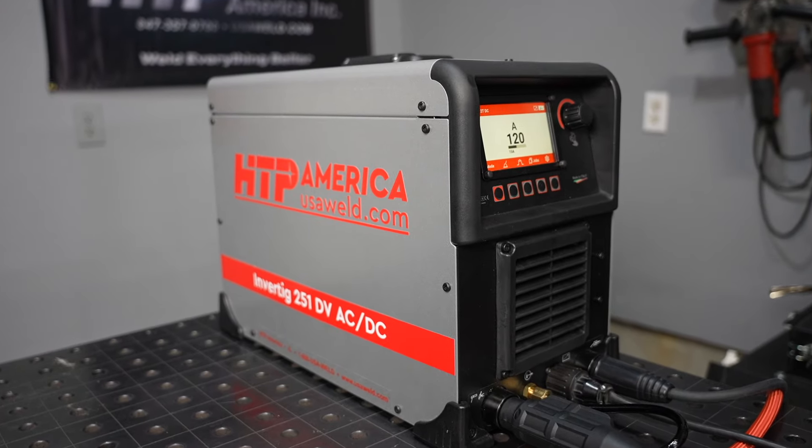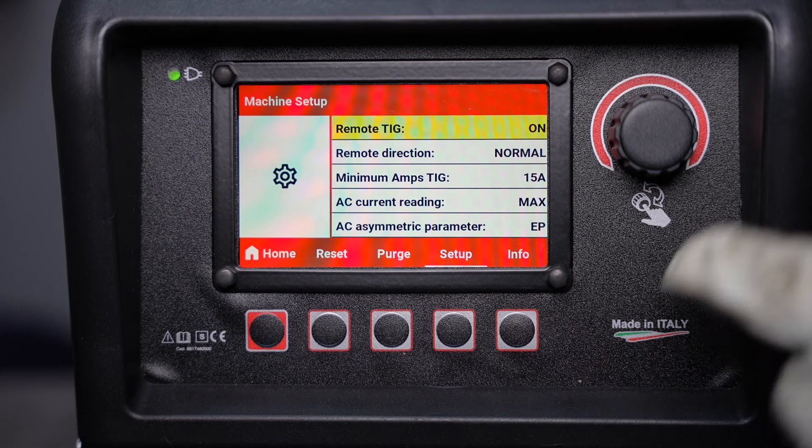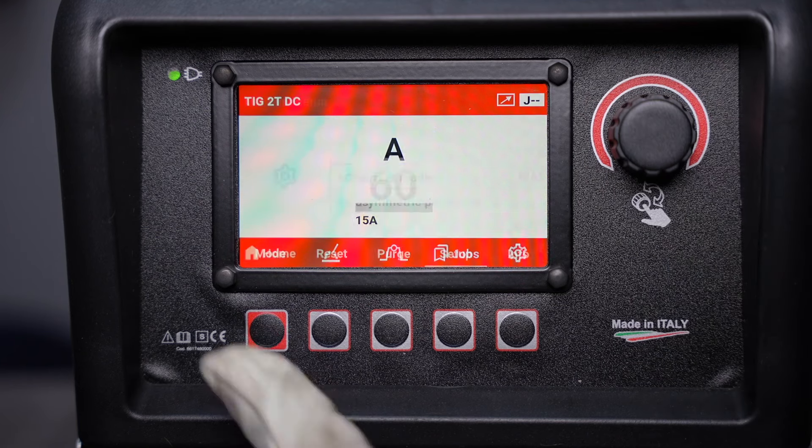In the following videos I'll show how to use things like advanced waveform controls on AC as well as the stick welding capabilities of the machine. Let's take a look at the front panel here and change the settings over to advanced. Press on the gear icon — in the last video we used basic settings, so we can change that over to advanced so we have all of the options available.